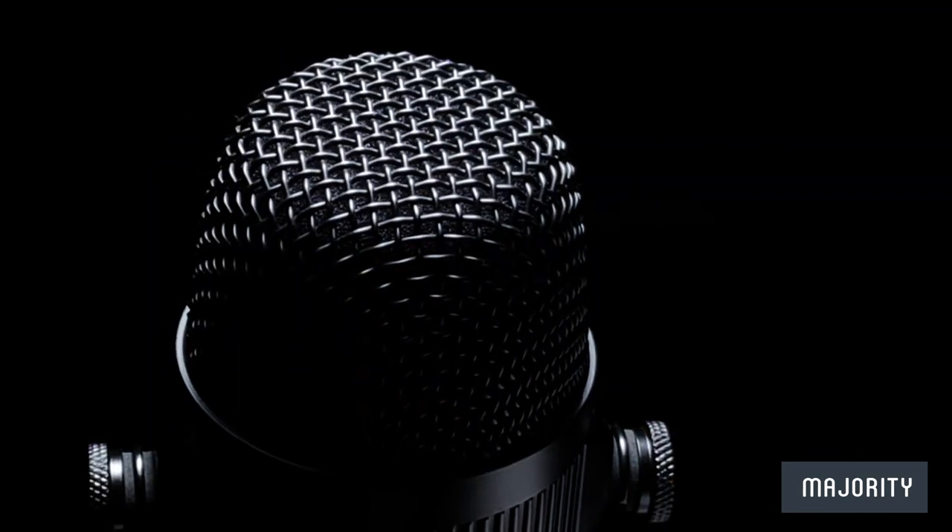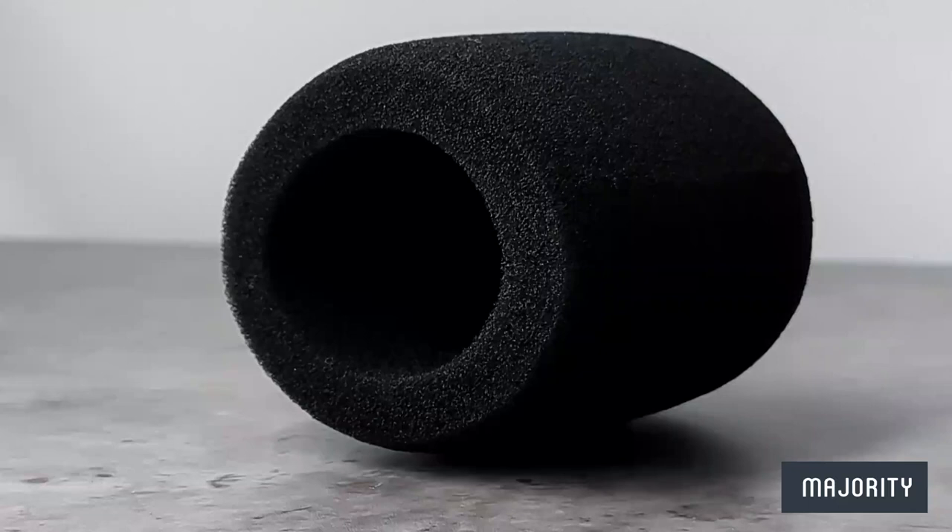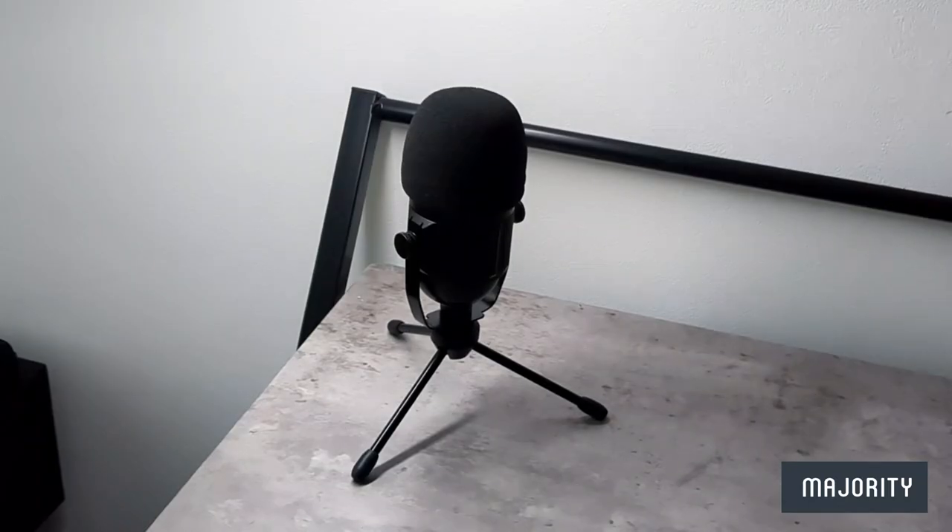It looks like we have this layer of protective foam underneath the metal grill here to avoid any unwanted noise distortion or dust getting into the mic. But if you'd like extra protection on top of that, you could also pop on a foam mic cover like I've done here.